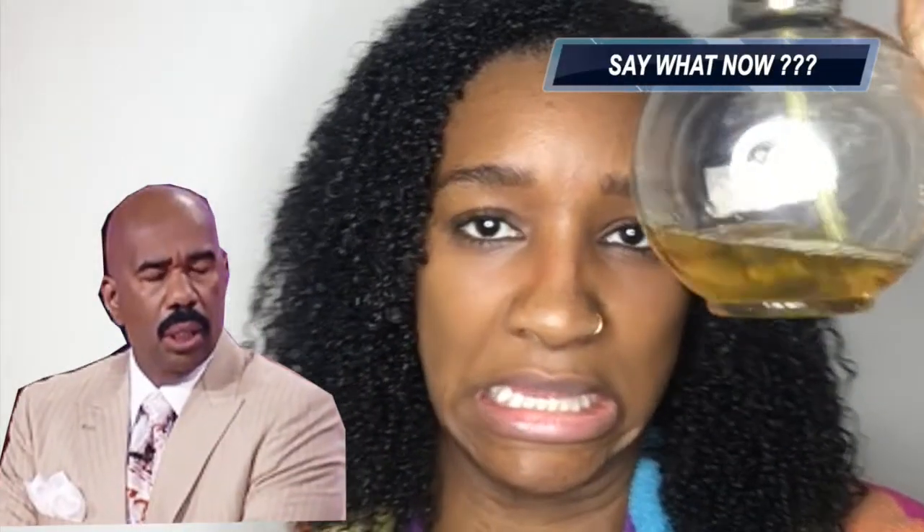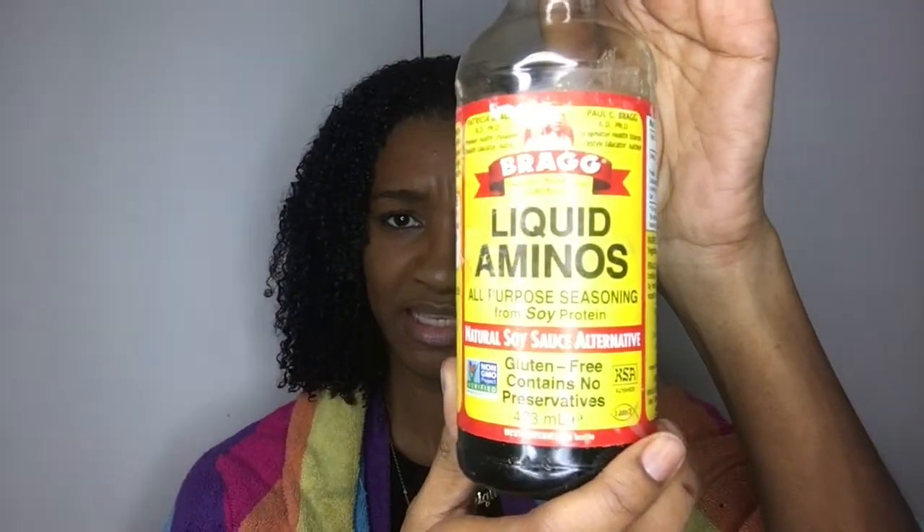This was the Cream of Nature ACV — apple cider vinegar rinse. What I'm going to be doing today is, because I've got a little bit left, I'm also going to be adding my liquid amino acids. I've used this in my Cherry Lola treatment and I'm going to be adding it to the mixture today because I'm not going to be deep conditioning my hair.